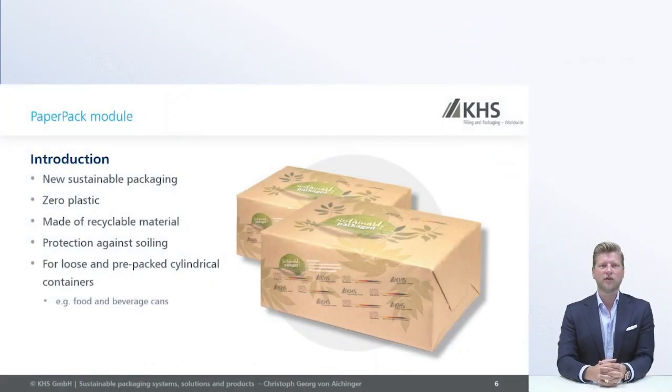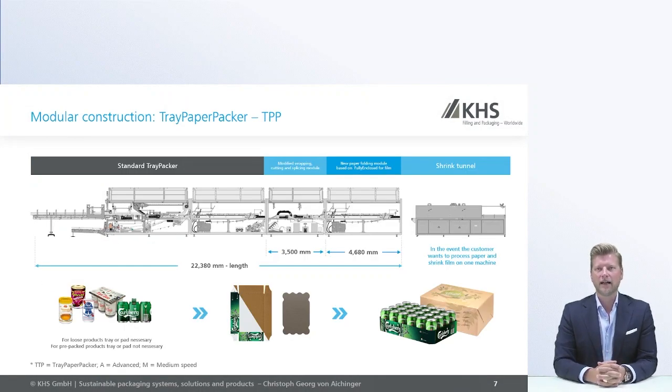This is available for beverage cans but also for food cans. You can use recycled material to run this paper pack on the machine. There are two possible ways to create the pack. You can run loose cans directly into the paper pack using a tray or pad underneath to give strength, or you can run multi-packs into the paper pack where you don't need any tray or pads. So loose cans are possible as well as multi-packs in the paper pack.